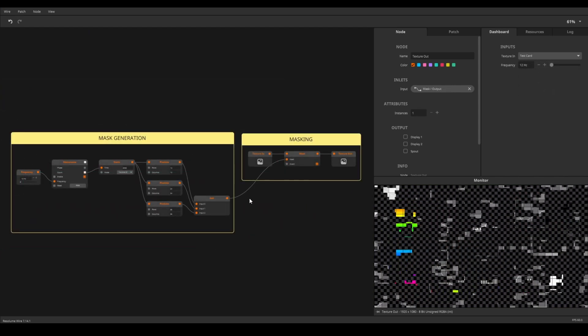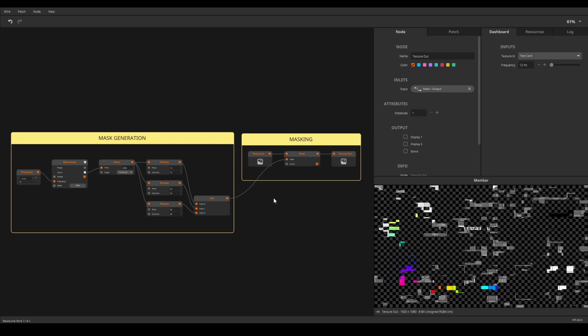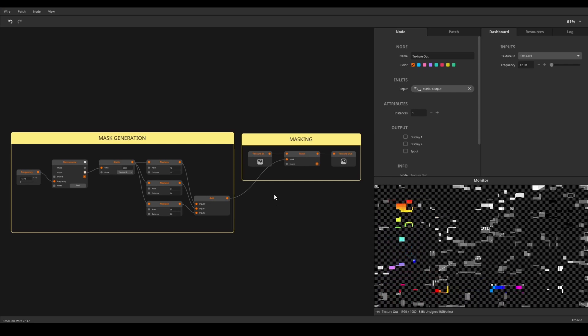Breaking up your patches into sections does wonders for readability. You can take this even further by color coding your notes.